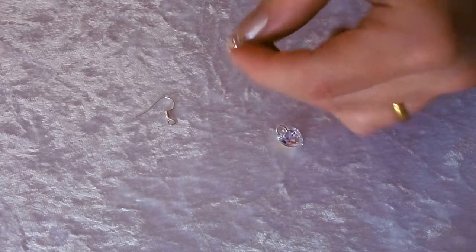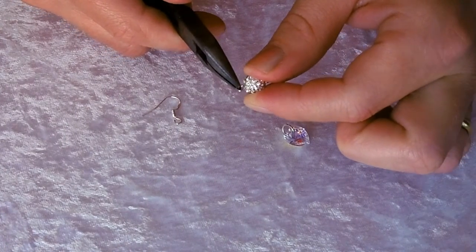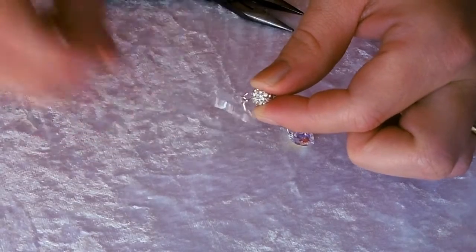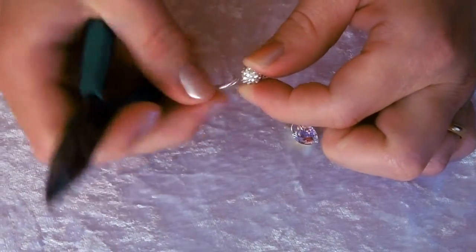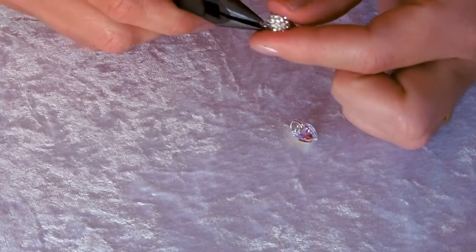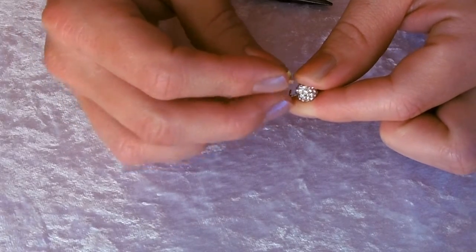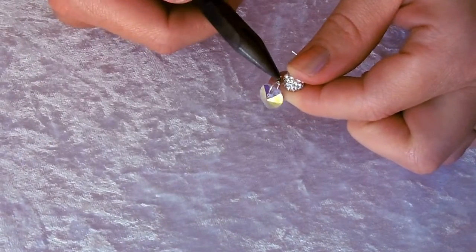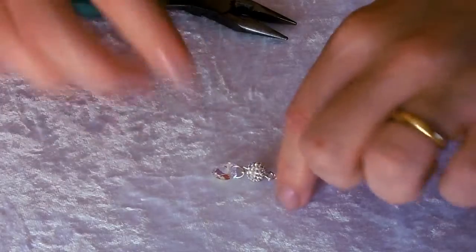Taking your earring wire, open one of the loops on one side of the disco ball using your chain nose pliers — just like using a jump ring, twist that end open, thread on your earring wire, and twist it closed again. To attach your heart on the other end, open that side of the bead loop, thread on the jump ring of your crystal heart, and twist to close. That makes a really beautiful sparkly earring.